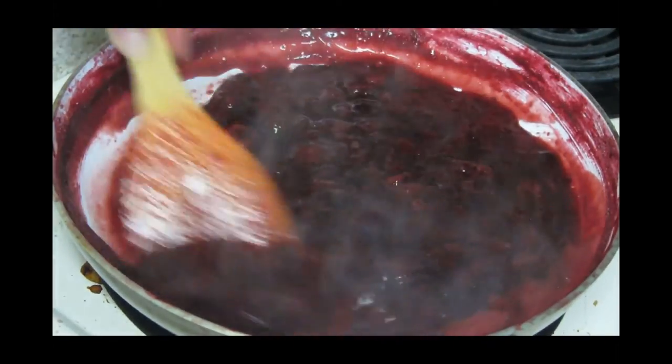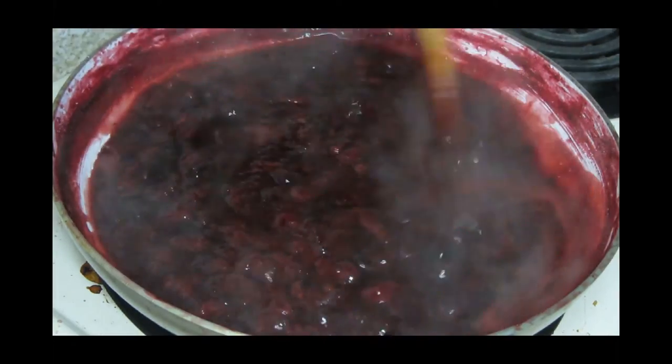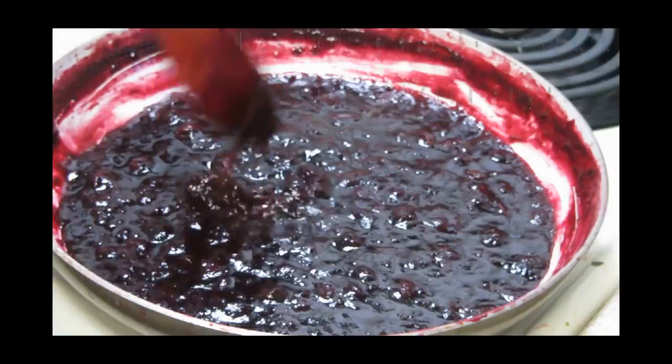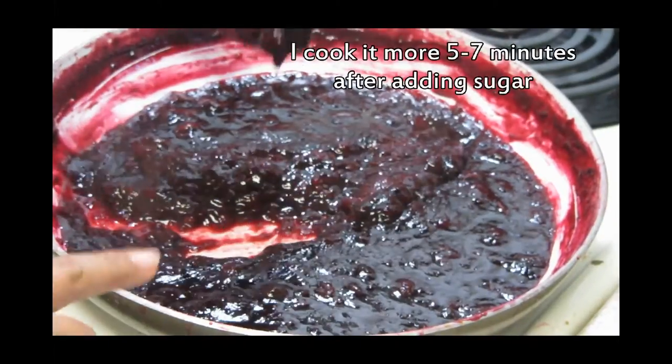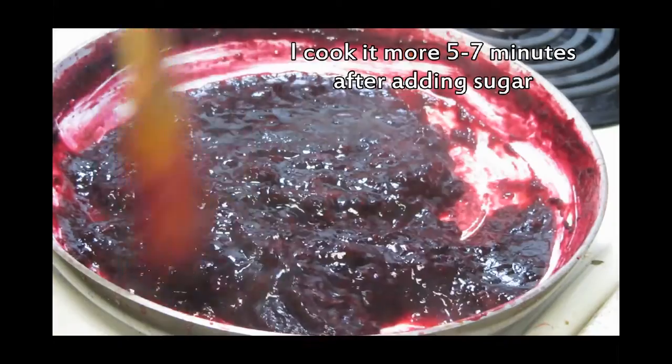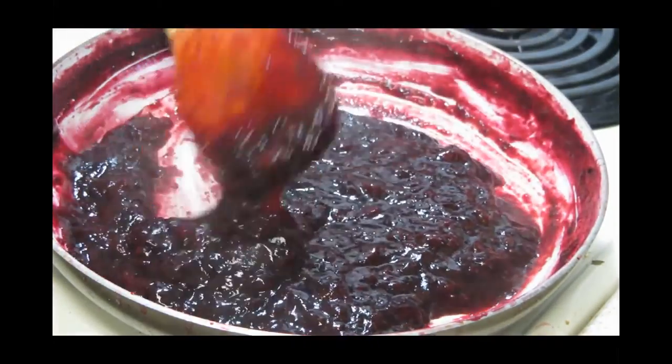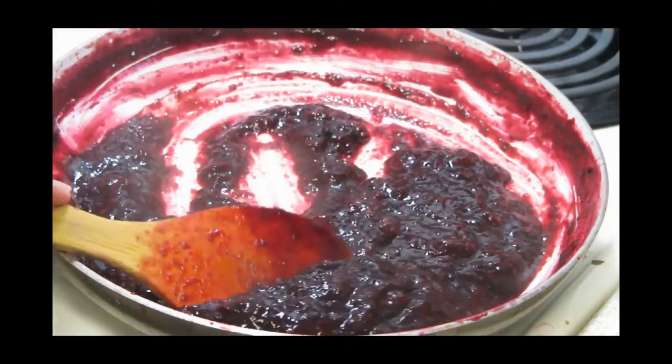I'm going to keep mixing it and I'll show you how it turns out when it's done. I just turned off my stove about two to three minutes ago and you can see the consistency of our jam — it is not too thick but not too thin.